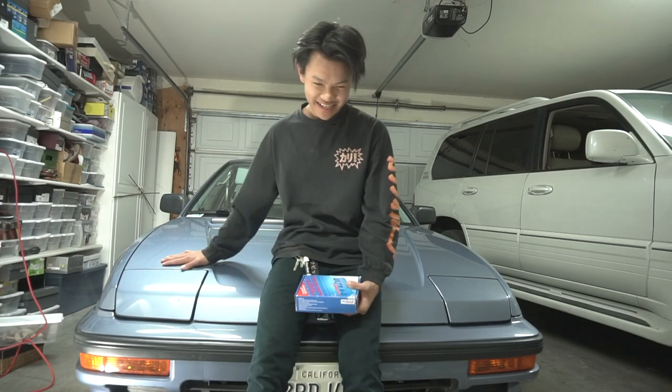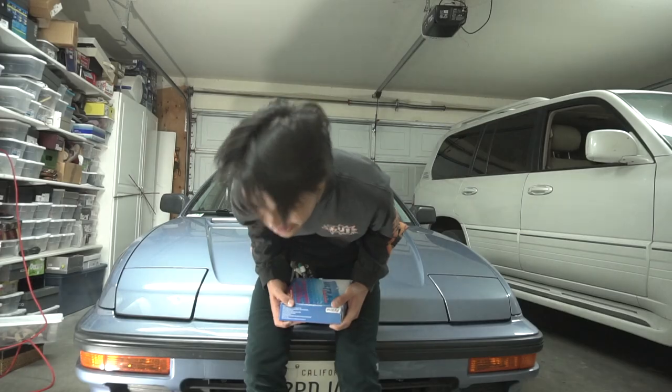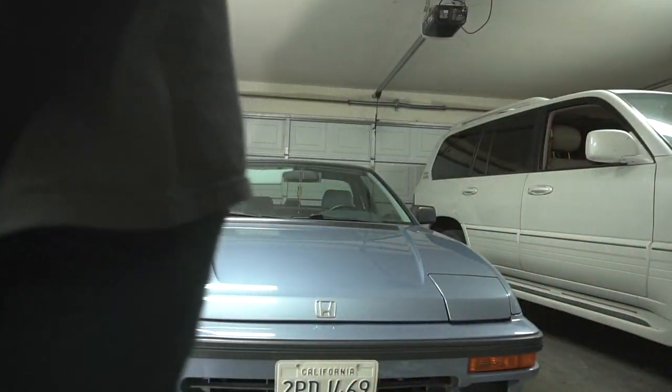It's another late night in the garage. I'm gonna change out the front brakes today. The front ones in this car are starting to get a little squeaky, and they're pretty old. So I'm gonna change them out. Let's get to it.